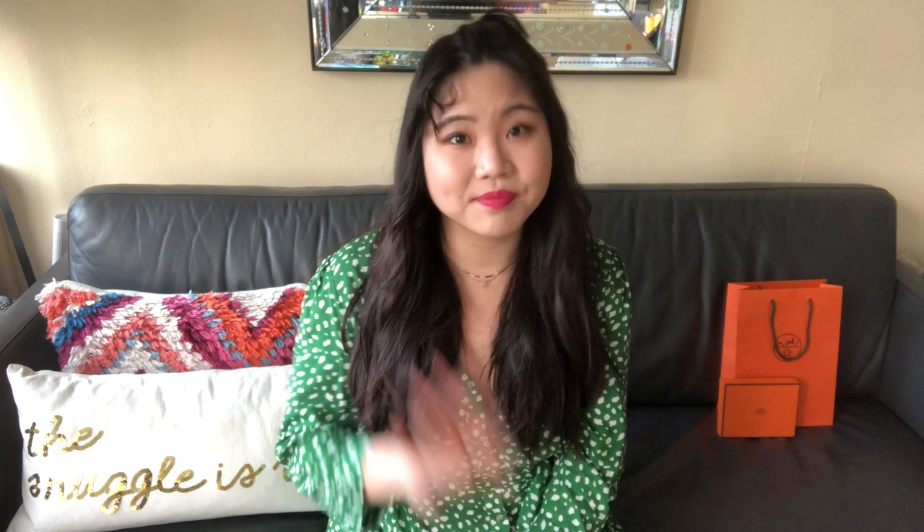Those were all the points I wanted to cover, but if you have any other questions feel free to leave them down below or head over to Instagram — I'd be happy to help. If you liked this video please give it a thumbs up; I really appreciate all your feedback and support. I post videos every Sunday so feel free to subscribe if you'd like to be one of the first to know. Until next time, bye!